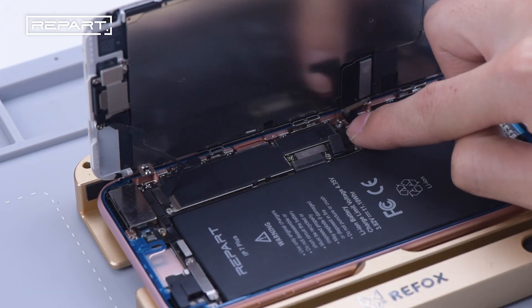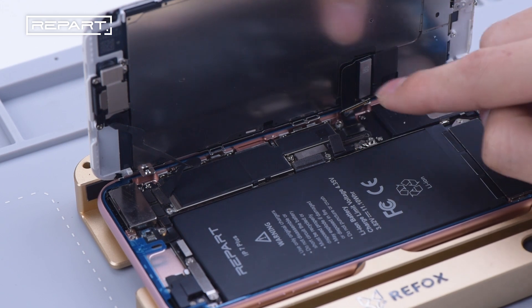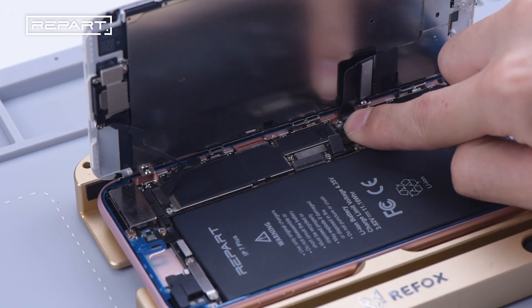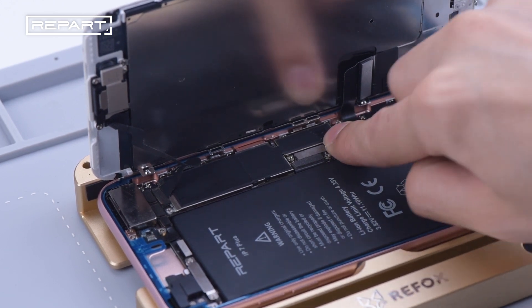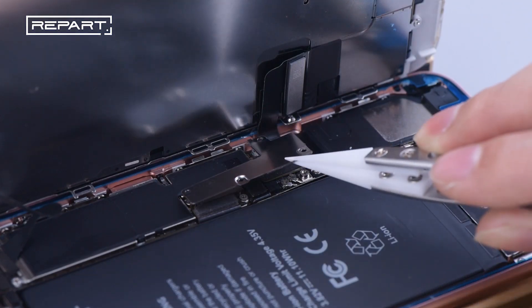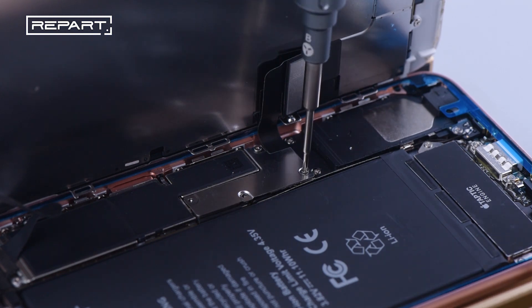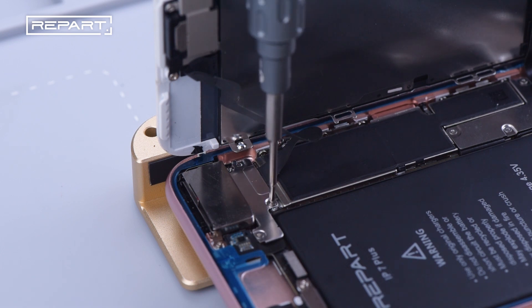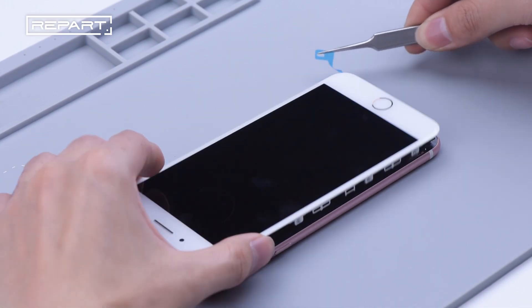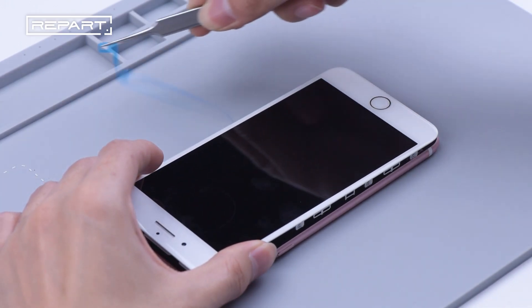Reassemble the front camera cable, then the display cable and touch cable. Connect the battery. Install the shielding cover and tighten the screws.